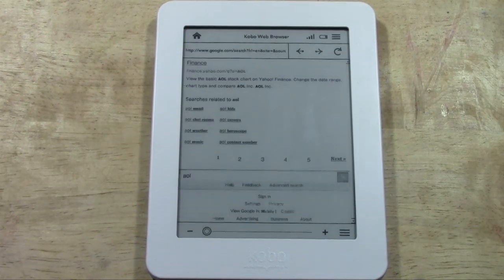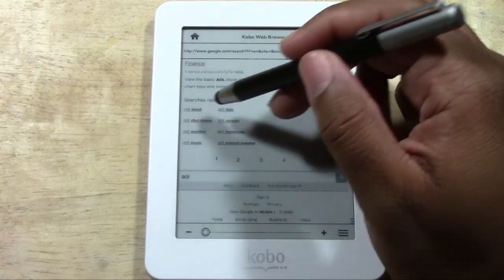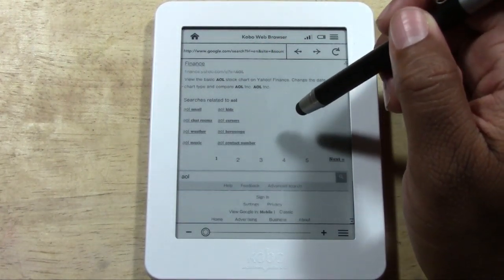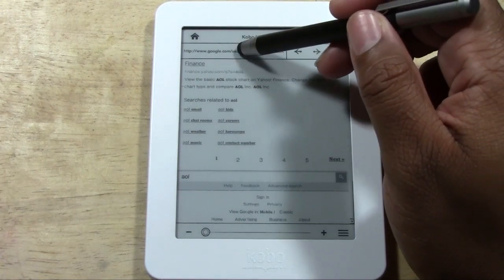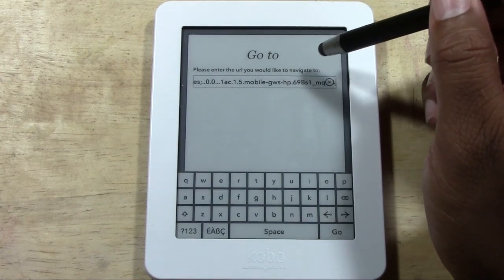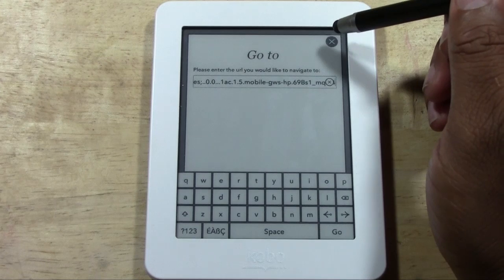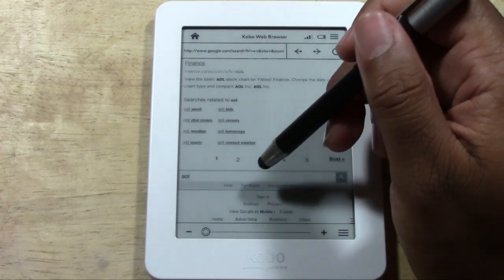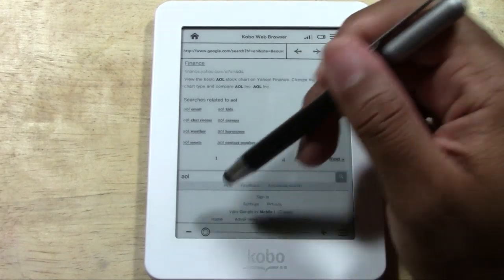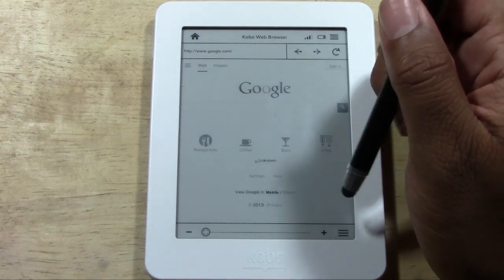I think it's great that it has the feature — at least it has the ability to do it, but it's just not very convenient. The box at the top is like a search box, not really where you type in the address. Even though I type in AOL.com it still isn't coming up. So as you can see, it's a very basic, dumbed-down browser.